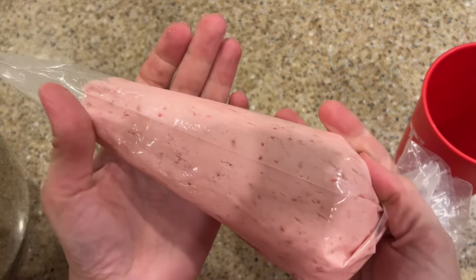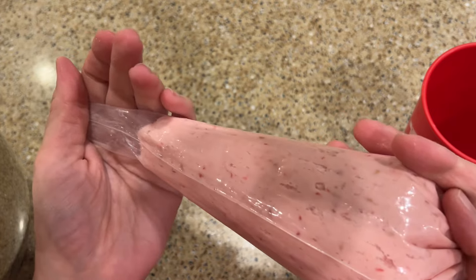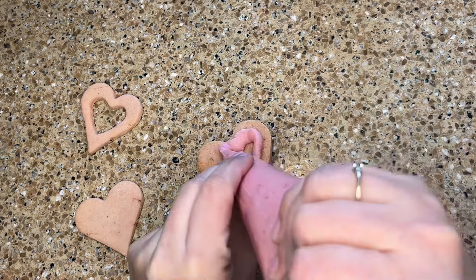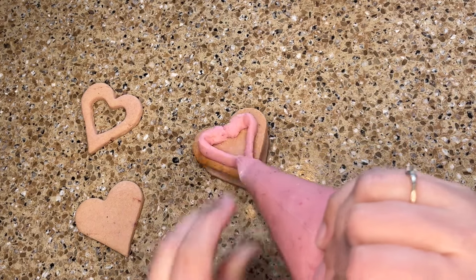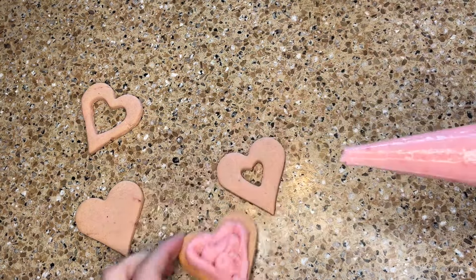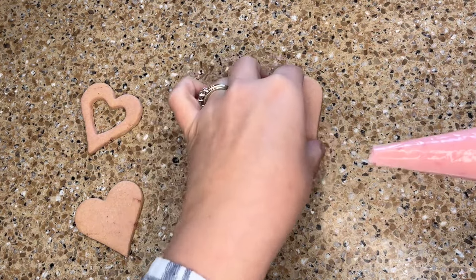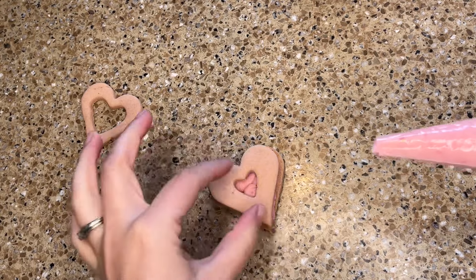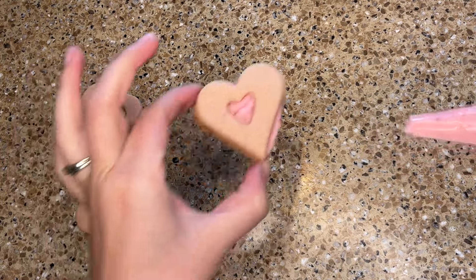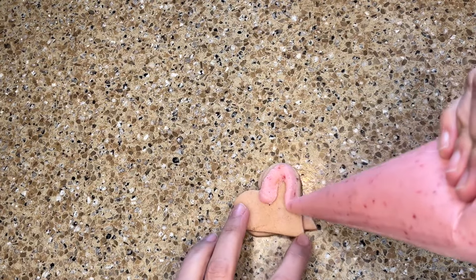Today I'm making these cookies for Valentine's Day, so I'm going to be using strawberry icing to make half of the cookies into sandwich cookies. And the other half I'm going to decorate with royal icing. To make sandwich cookies I like to put the icing in a piping bag — it helps me have more control and put it on in an even layer. For some of the sandwich cookies I cut extra heart shapes out of the top cookie so you could see some of the icing showing through.